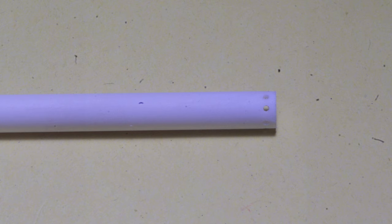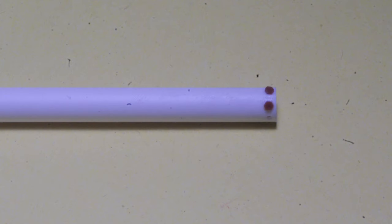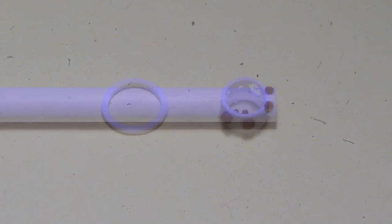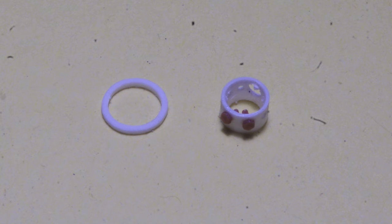Construction of a model version begins with a piece of 7/32 styrene tube with a series of eight holes drilled equally spaced a short distance in from the end. These eight holes represent the eight ports on a real junction box, and just like on a real installation, some ports won't be used. Bolt head castings fill the holes for unused ports, and one hole is drilled larger to accommodate the cable coming from the front of the trailer. This work is much easier to do while the junction box is still attached to the tube.